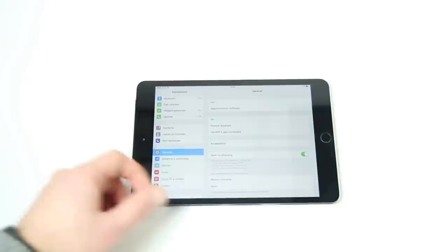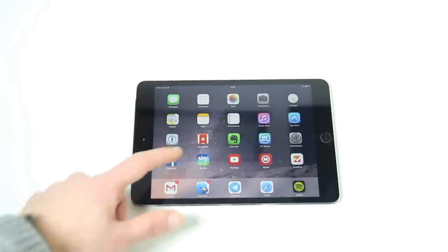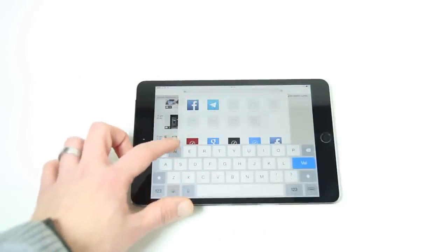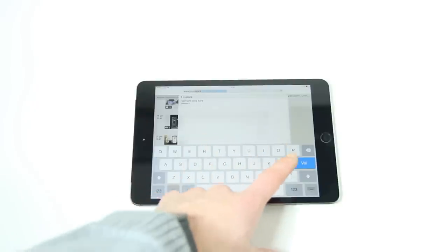We have an interface that works very well — always fluid and without any hiccups. First we will open a quite heavy site like Corriere to see the first details on internet navigation on this tablet.